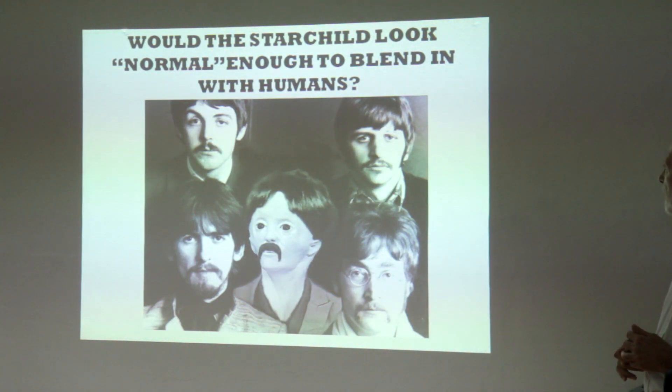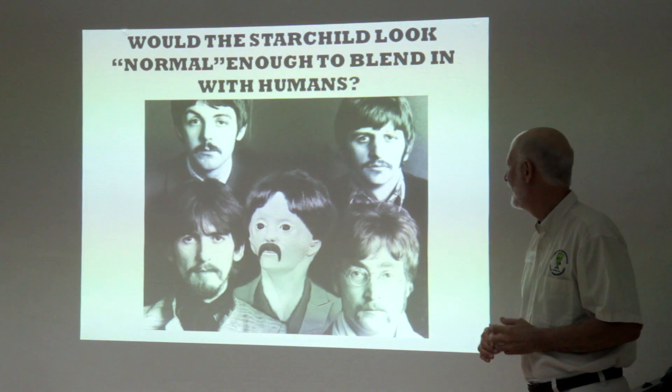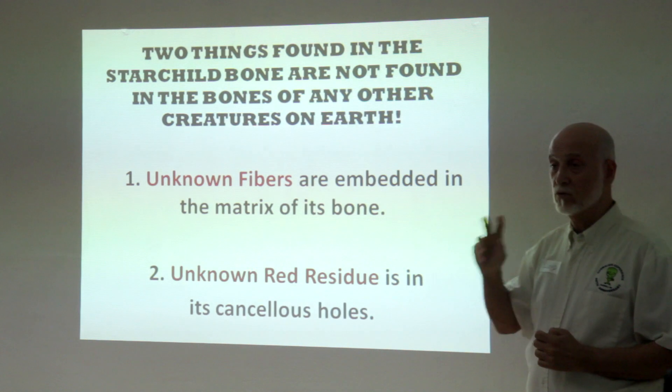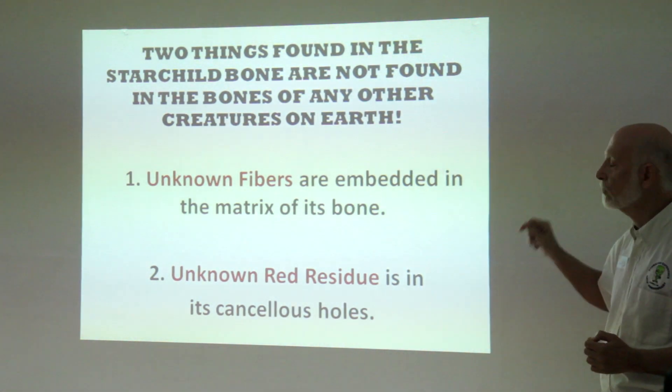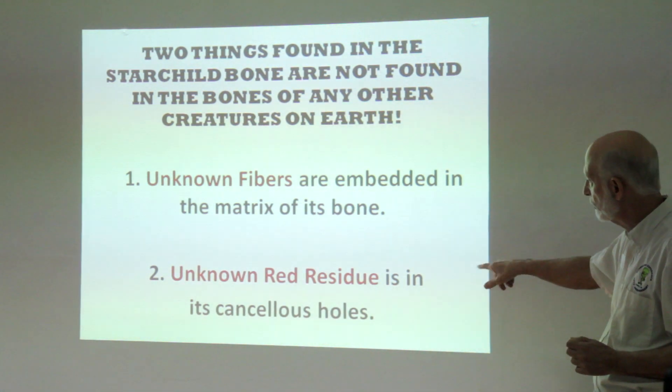The question is: can they move around us? Now, two things found in the Starchild bone are not found in the bones of any other creatures on Earth known at this point. Unknown fibers are embedded in the matrix of its bone, and unknown reddish residue is in its cancellous holes.